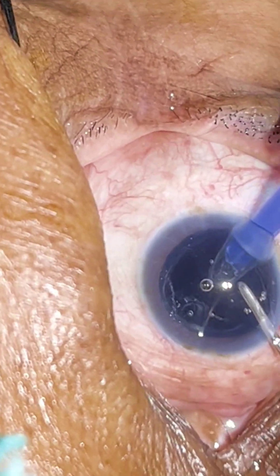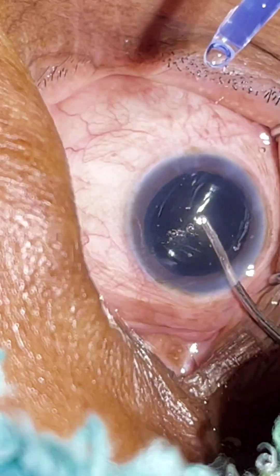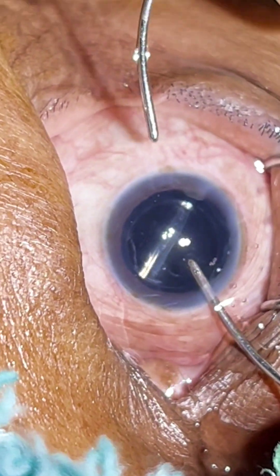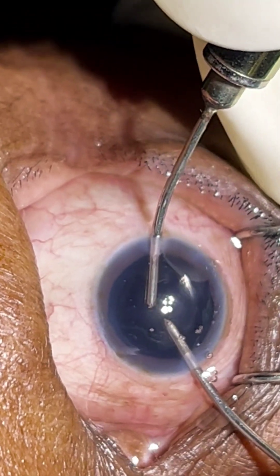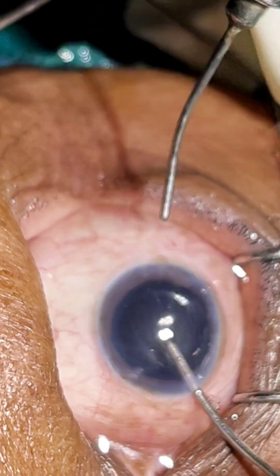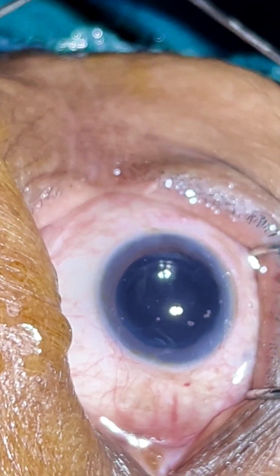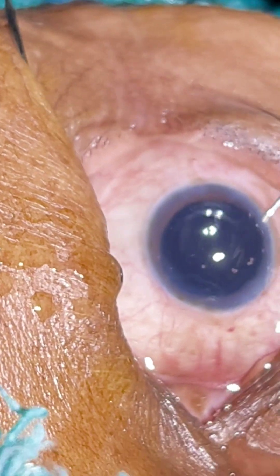Now putting the IOL. If it is loaded properly and injected properly, we don't have to dial it — it nicely slips into the capsular bag. You see how nicely the IOL got implanted inside the capsular bag. So this completes the phacoemulsification cataract surgery.